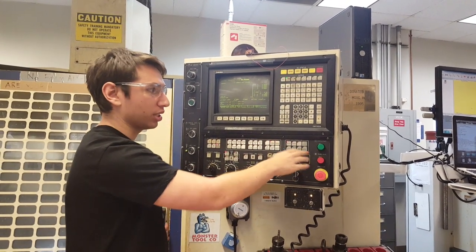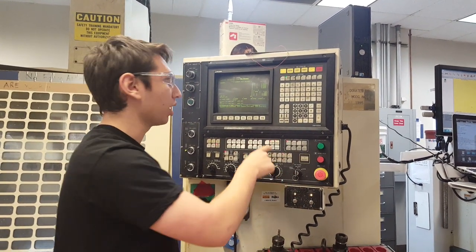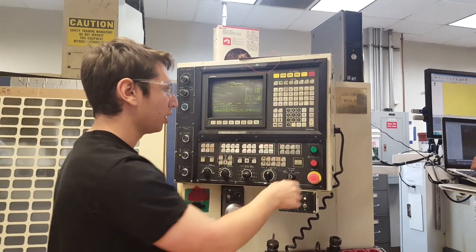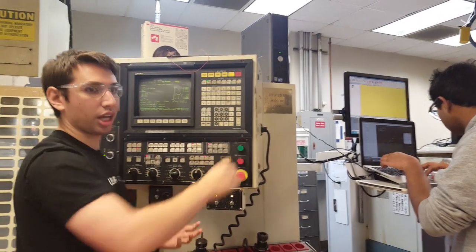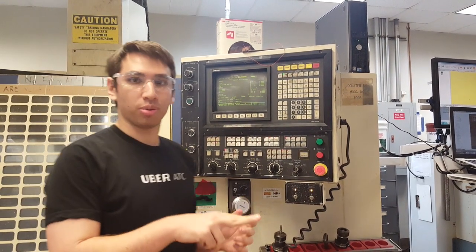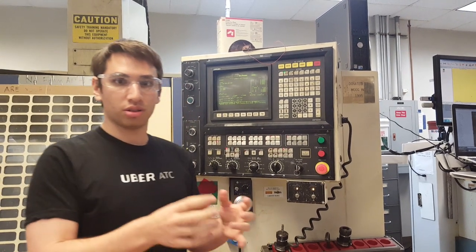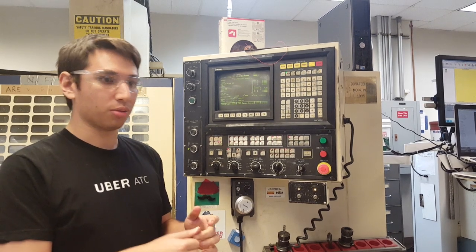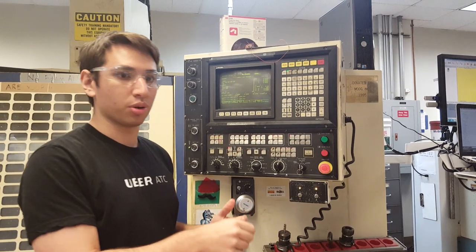The CNC is sending a request over serial to the laptop saying it needs the program, and the laptop responds with the G-code. This first program is essentially a calibration routine — we take pictures from two different points at a known distance to figure out the rotational axis of the camera. Then we use the second picture to figure out how to align the camera with the origin of the bore.